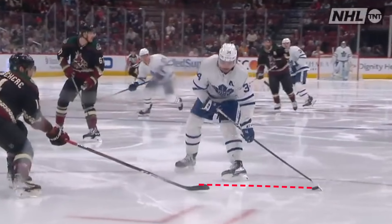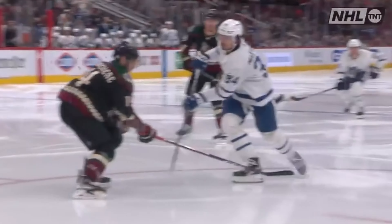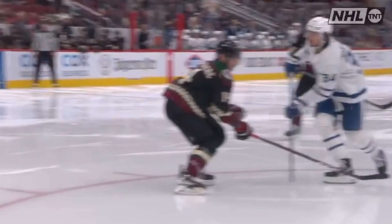How do you score 60 goals in just 73 NHL games? You create your own shooting technique that generates effortless power and creates nightmares for opposing defenders and goalies. Austin Matthews' trademark shot has made him arguably the most dangerous shooter in the world, with only one other player rivaling him to that title.